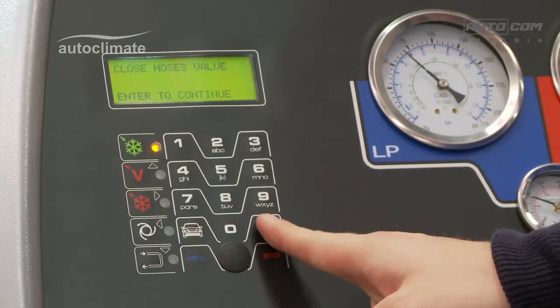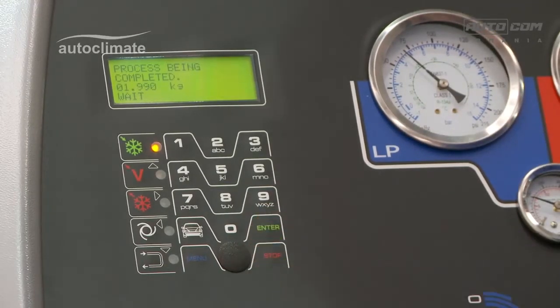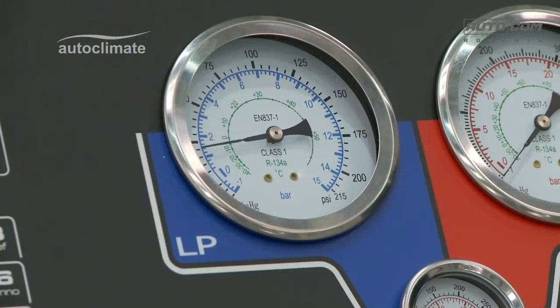Press enter, and the machine will recover the refrigerant from the hose and clear the machine. The low side pressure will drop.